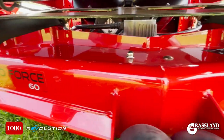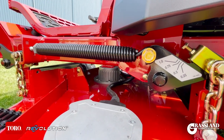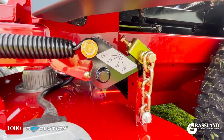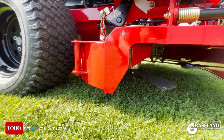Equipped with the legendary TurboForce deck, full seven-gauge steel bullnose bumper, and independent blade motors — belts are a thing of the past. Customize the deck rate to best suit your conditions. Increasing the deck rate will help extend the runtime of the machine by allowing more clippings to exit the rear of the deck, or decrease the deck rate to maximize performance and deliver the highest quality of cut.